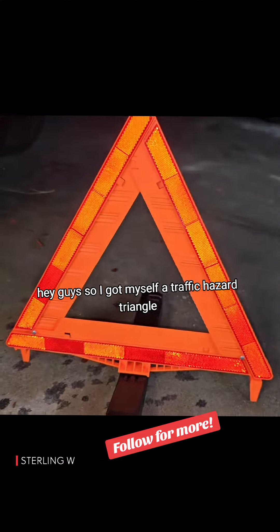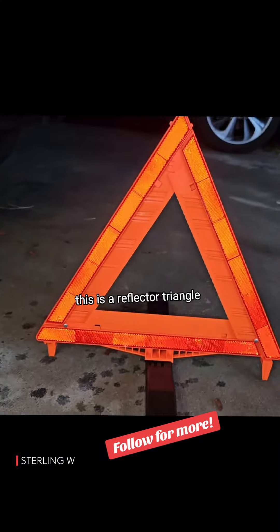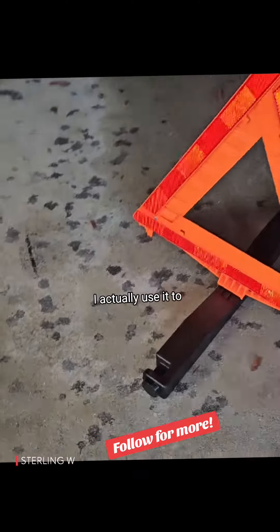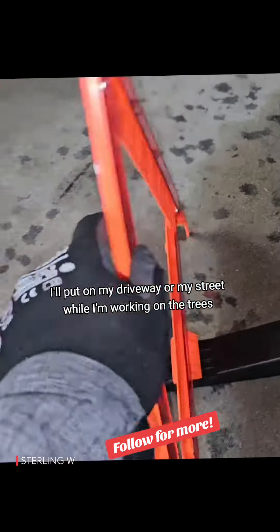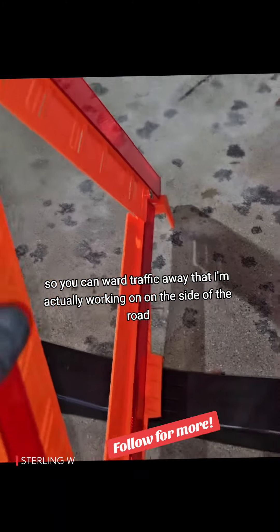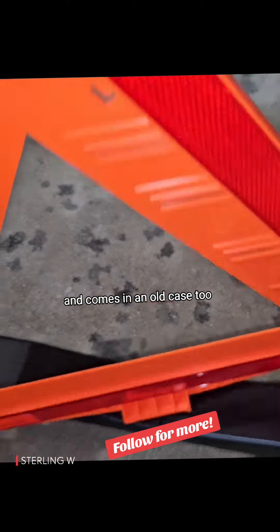Hey guys, so I got myself a traffic hazard triangle — a reflector triangle that's pretty useful for a lot of purposes. I actually use it on my driveway or on my street when I'm working on trees, to ward off traffic when I'm working on the side of the road. It's also good to put one or two in the car, and it comes with a little case too.